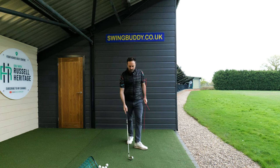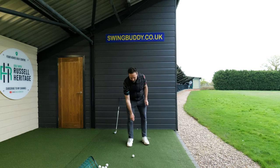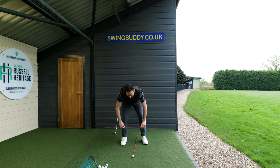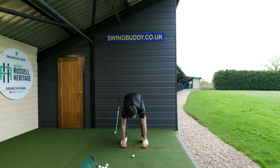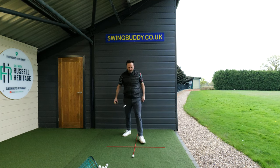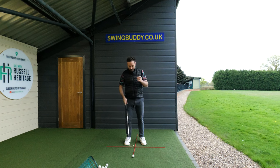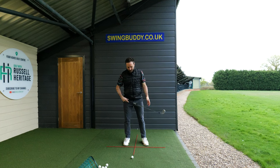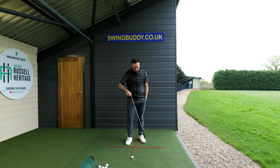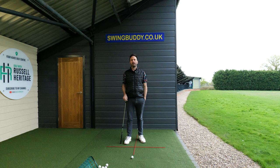The drill we're going to discuss is a simple grid system. You're going to need two alignment sticks. Place one down opposite the ball relative to your ball position, then place another one perpendicular to it. This gives you four boxes: a box in the top-left corner, a box in the top-right corner, a box in the bottom-left corner, and a box in the bottom-right corner.